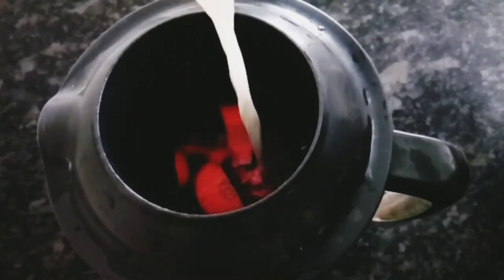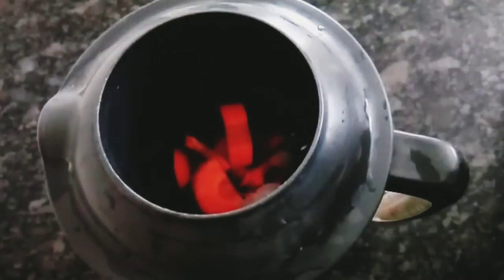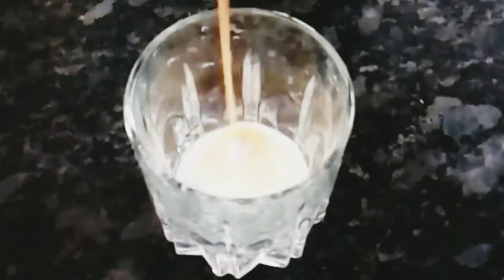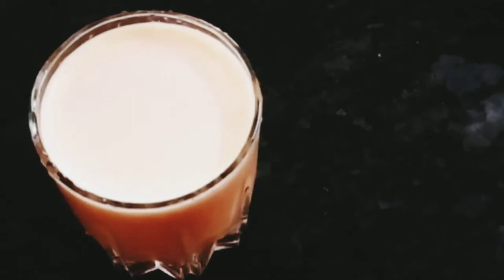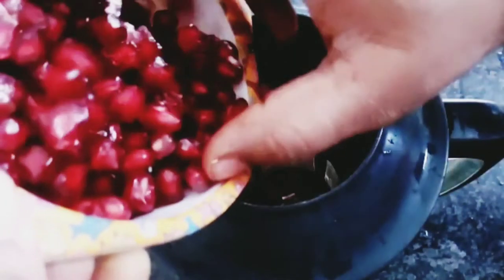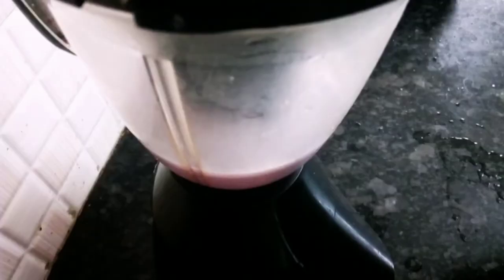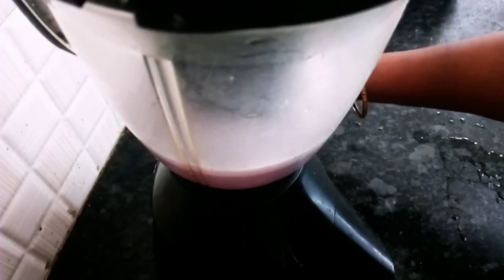Add the cups of juice as needed. Now we are ready to add the remaining juice. You can add the juice as you prefer.